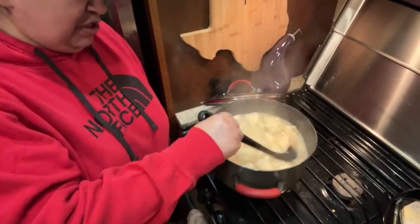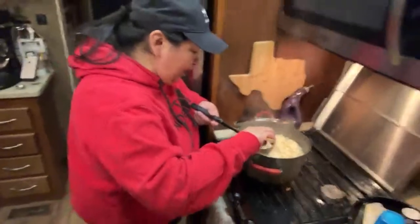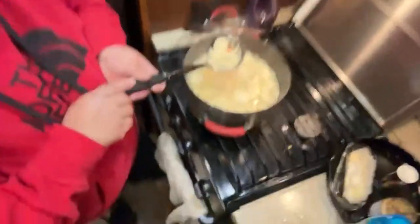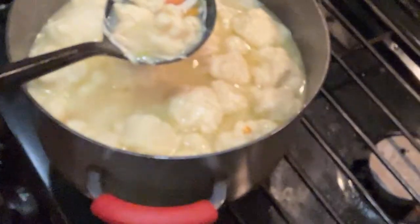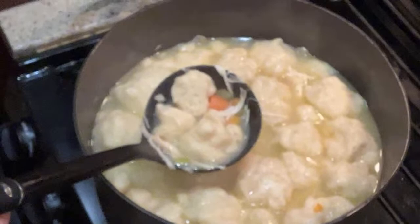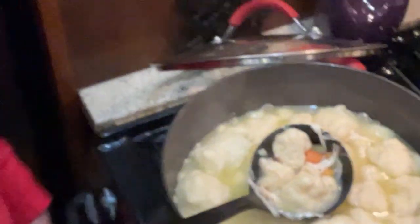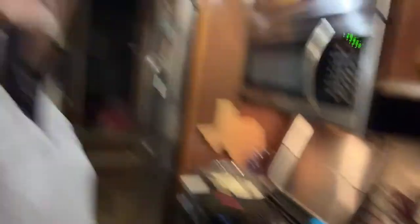Look at how cute the biscuits are — shall we put one in a bowl? Let me zoom you in on the biscuit. You guys, see that airy pocket? That is one good biscuit — it's got air pockets all through it.